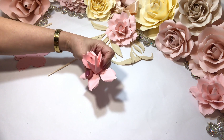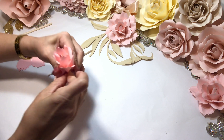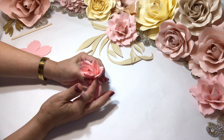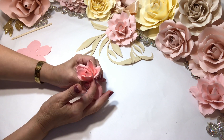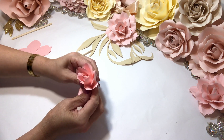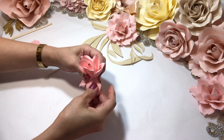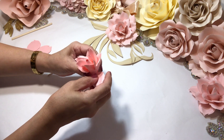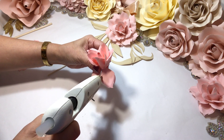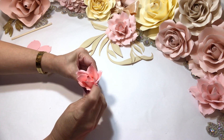Again, bring it up, pinch and put in place. This Sophia Rose is so beautiful, I really enjoy making it. I will be making a bouquet of flowers and she will be on that bouquet — she was picked. It's going to look so beautiful.